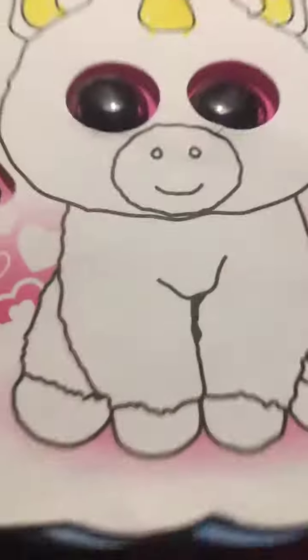Hey guys, we're going to do a quick video. I got the unicorn — okay, turn around, look at it, it looks so cute!